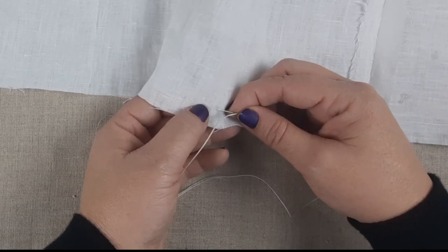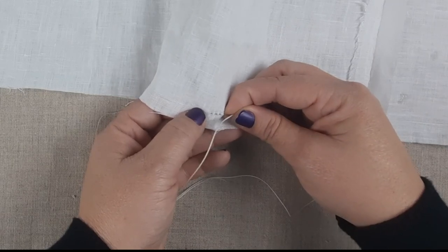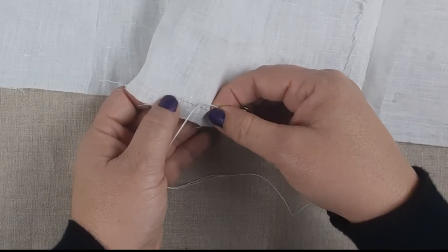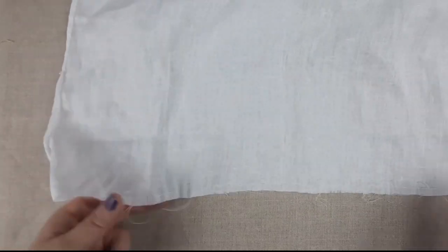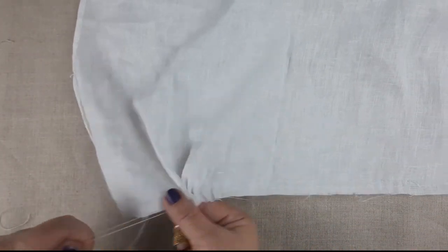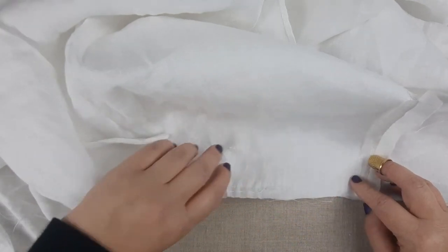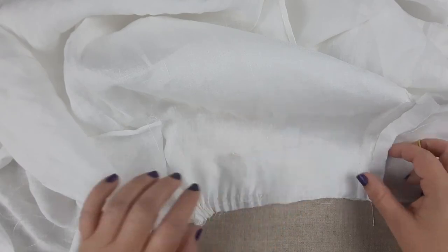The best way to get nice even gathers is to run a gathering stitch before you sew the sleeve on. In that designated area sew a running stitch on one side of the seam allowance and then sew an additional gathering stitch — you want two gathering stitches so you'll have nice even pleats when you go to sew them onto the body. Once that's done, go ahead and pull those gathering stitches all the way so that you have your nice gathered area. Lay your sleeve onto the body with right sides together and place the center mark of the sleeve at the shoulder line.